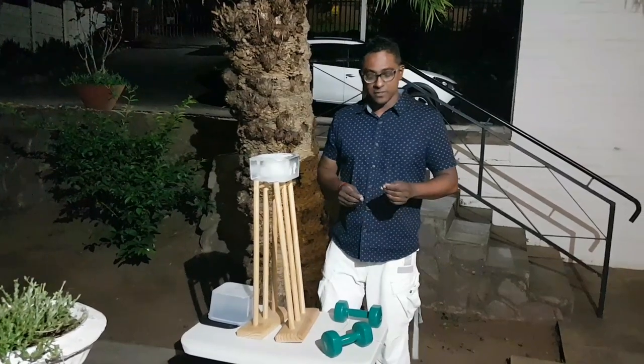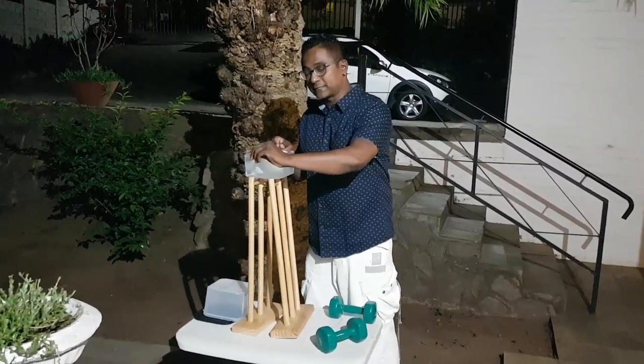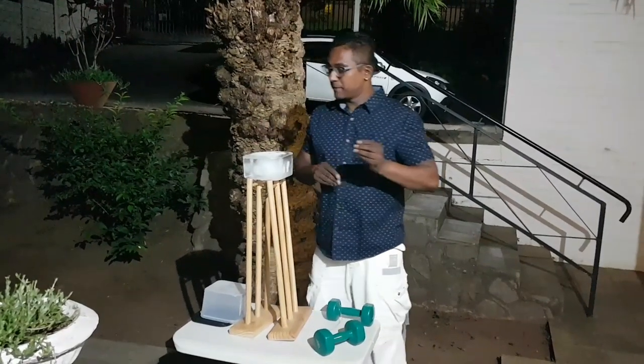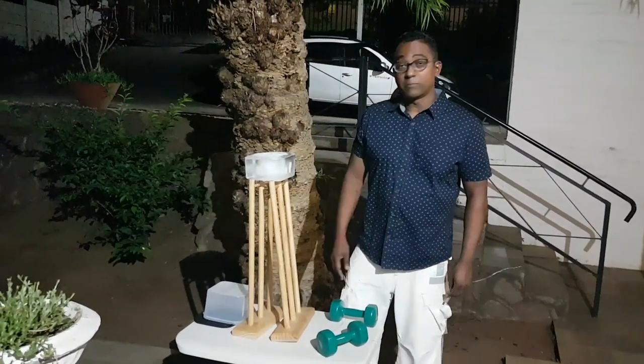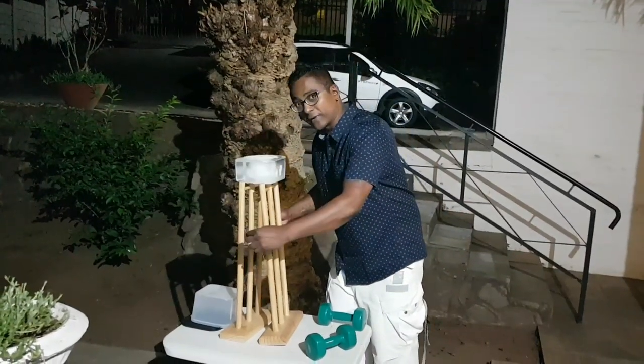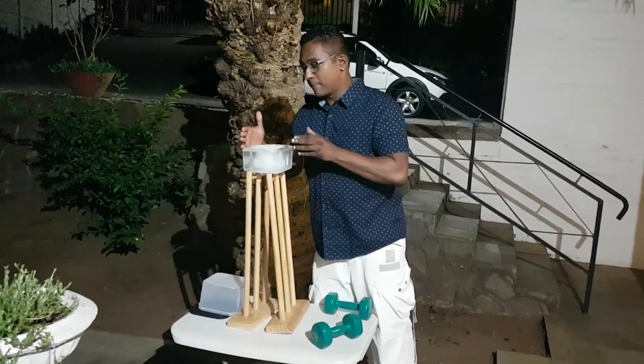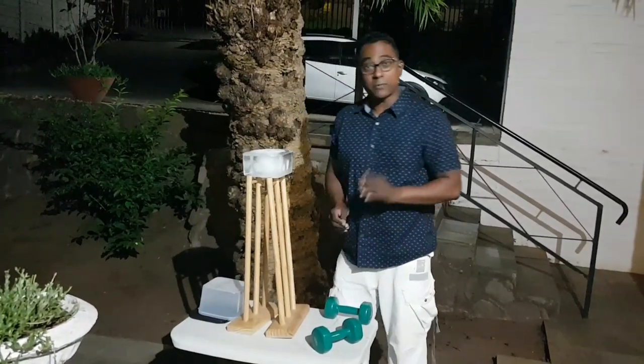The idea today is very simple. We're going to try and get a piece of wire right through this block of ice, and at the end, making sure that the block of ice remains intact. So we're going to get a piece of wire right through the block of ice and still have one complete block of ice. Is that possible?